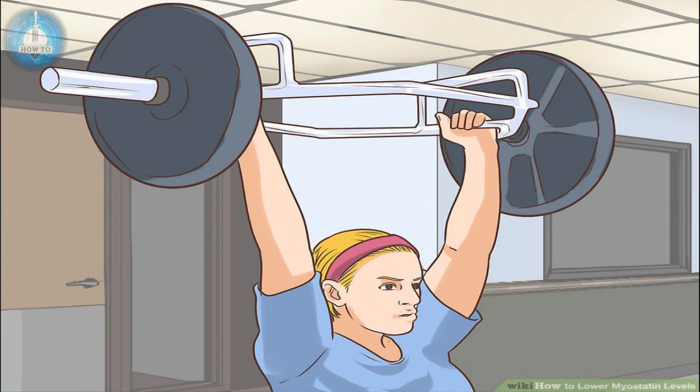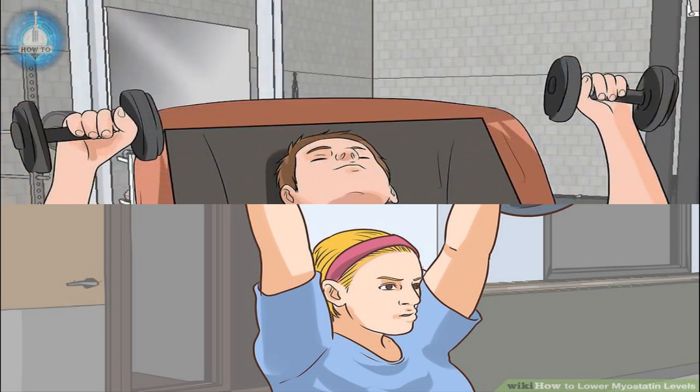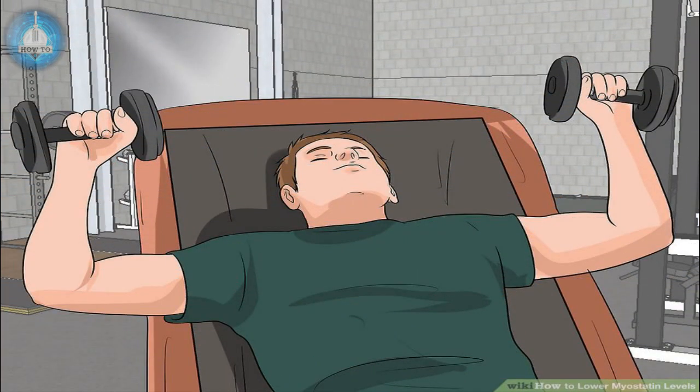Use a machine shoulder press: similar to the chest press, except you push up instead of forward. Grip the handles keeping your elbows in line with your torso; if not aligned, adjust the seat. Lift the handles as you exhale, extending your arms slowly. Hold briefly at maximum extension, then bring the handles back down to just above the starting position. There are many other resistance exercises that could lower your myostatin levels — for instance, squats, free weights, or resistance bands, which are easy to use at home.